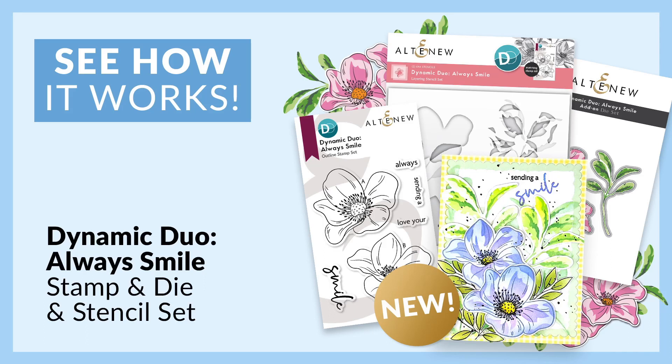Hello everyone, I'm Bridget with Altenew. I'm here to walk you through layering for the Dynamic Duo Always Smile Stamp, Die, and Stencil Set.